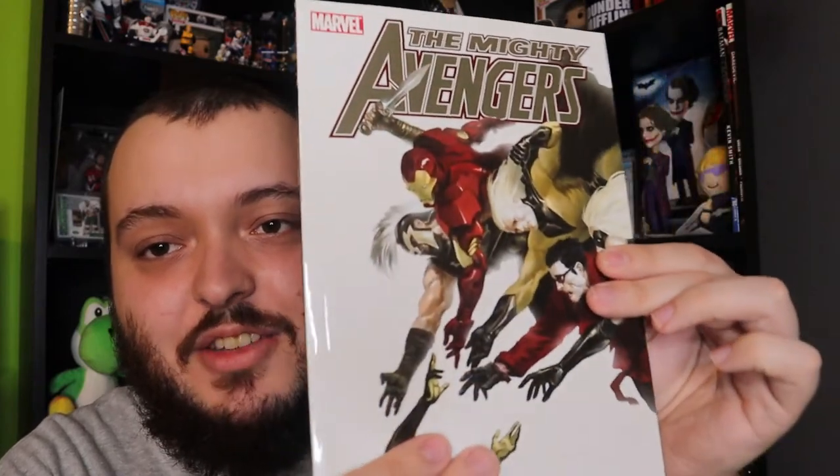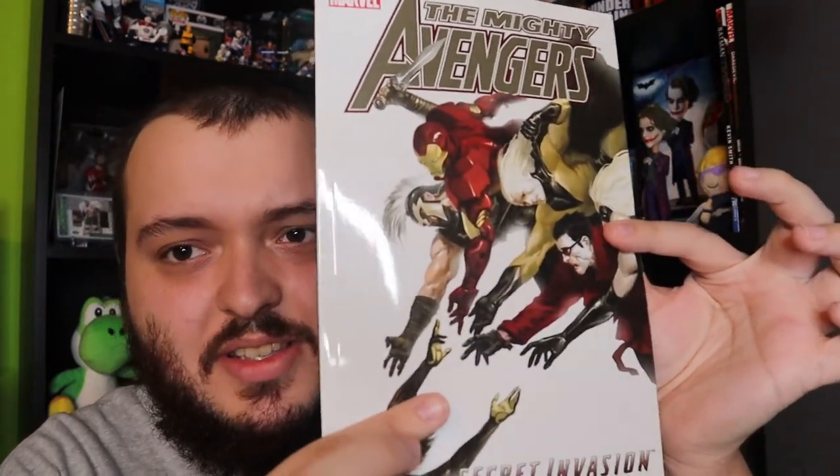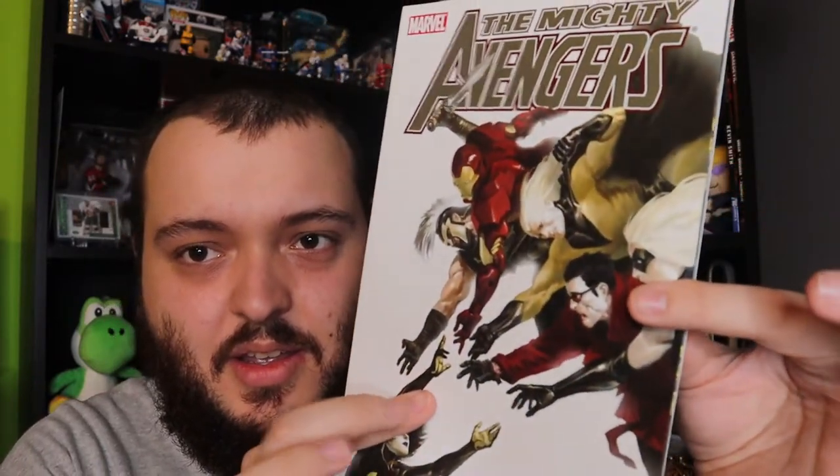And I think this might be the last thing in here. There's just a decoy left, and that is a graphic novel — The Mighty Avengers — which looks amazing. It does say the value is $15 US, so that is pretty cool.